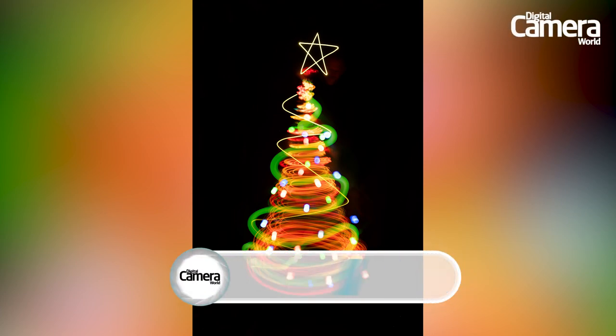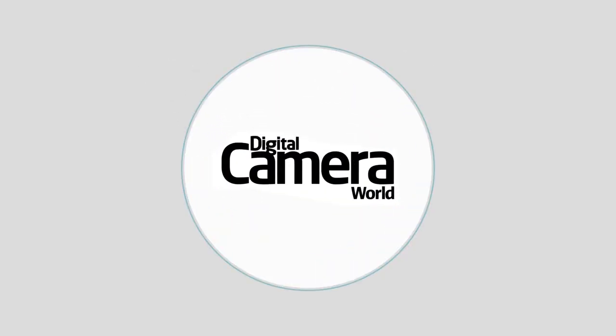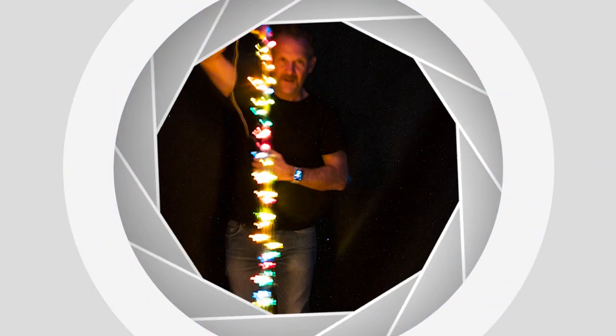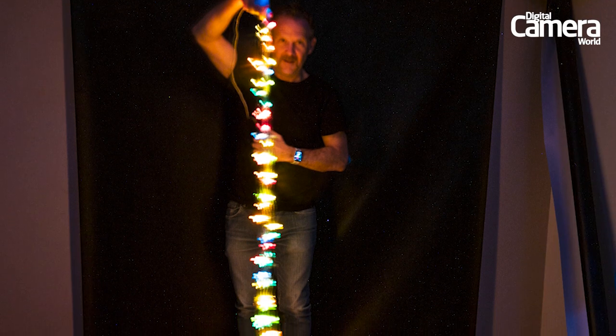With light painting, you create an image by setting a long exposure and tracing shapes with lights. To paint our tree, we doubled up a string of fairy lights, then taped the bundle together.